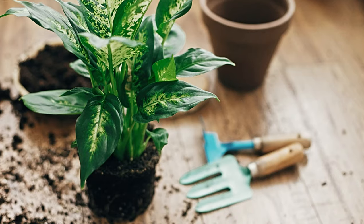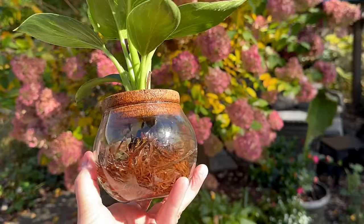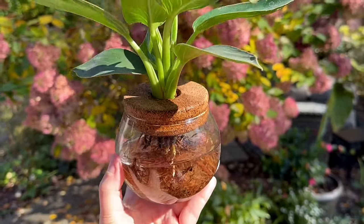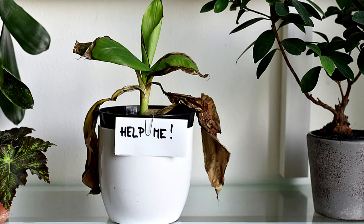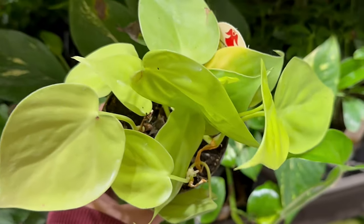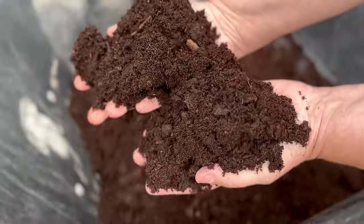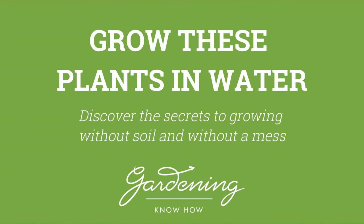Do you love the look of indoor plants but not the mess? Keep your home clean with house plants that grow in water — no dirt required. Growing plants in water is a fun and interesting activity for new gardeners, houseplant parents with limited space, and those who have been known to forget to water their plants. Many popular houseplants such as Monstera, Pothos, and Philodendron can all make a home in a container of water. So let's ditch the soil and learn more about this low maintenance way to expand your houseplant collection.